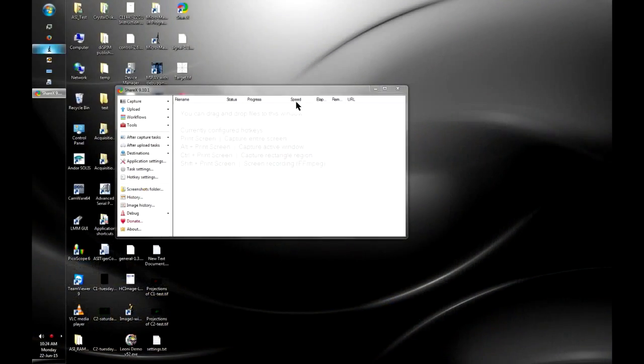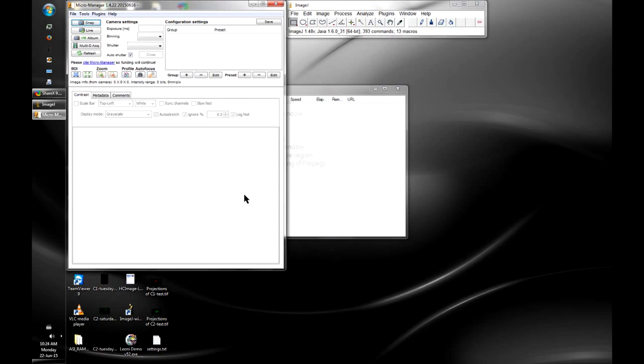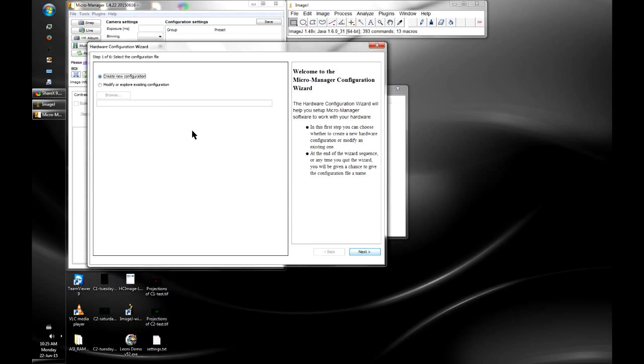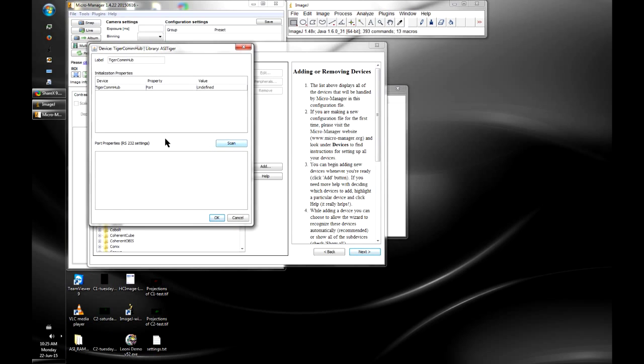We'll start by launching MicroManager and loading no configuration. In the Tools menu there's the Hardware Configuration Wizard, which is how you tell MicroManager about all the devices connected to the microscope. We'll create a new configuration, click Next, and in step two we need to add all the different devices. We'll start with the ASI Tiger controller — clicking to scan the ports should find which port it's connected on and set the correct baud rate.